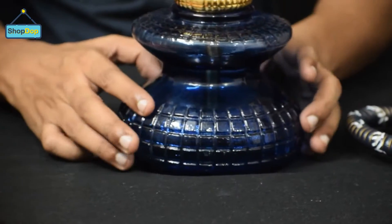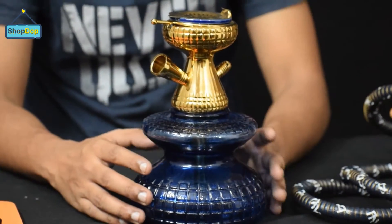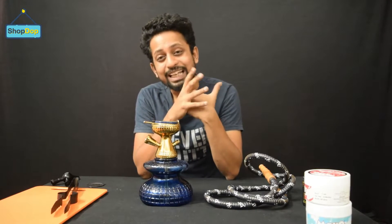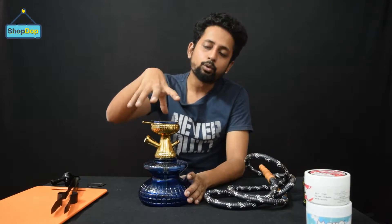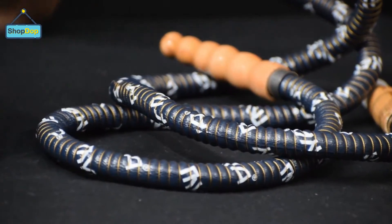Why do you prefer this hookah? First, it's a very attractive hookah with a different, traditional model. It's very lavish. The best thing is that it's very portable — you can carry it anywhere and enjoy it. You can use magic coal, coconut coal, or whatever you want. There are only two components and a set of tongs, and you can use this hookah anywhere.